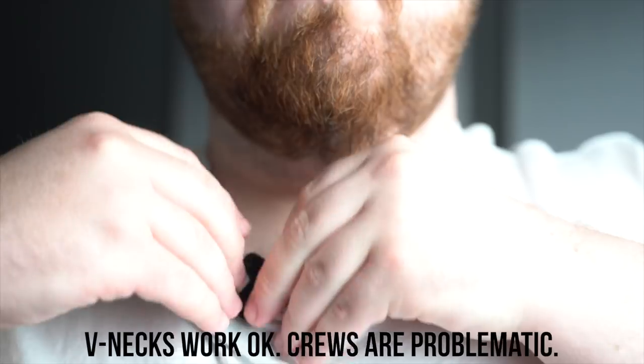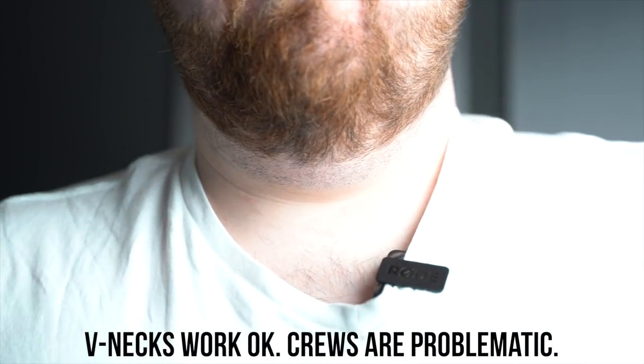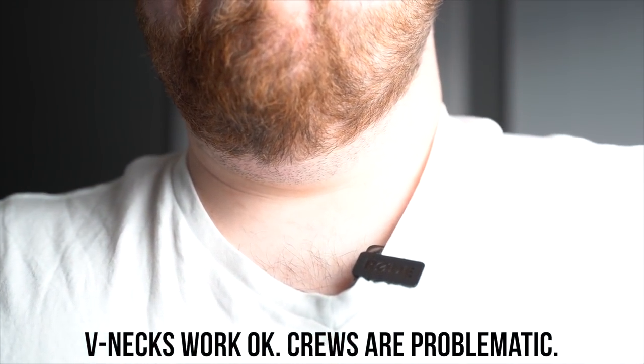The biggest use case for most people is going to be the built-in lavalier mic. The design Rode has gone with is really clever — it's a pretty inconspicuous look on my shirt right now. The problem is it's a little limited because this really works well if you have a button-down shirt or a polo that the transmitter can slide into. If you have a t-shirt, it's going to weigh down or look awkward up on your collar, and there's no real easy way to clip it onto a normal t-shirt. So you're a little bit limited in your wardrobe options.